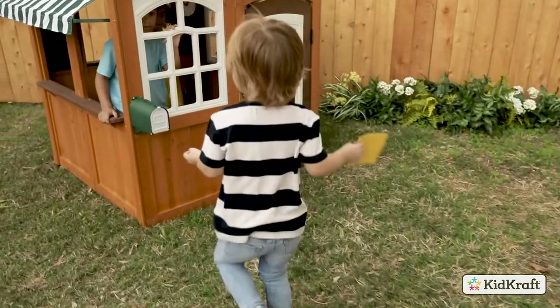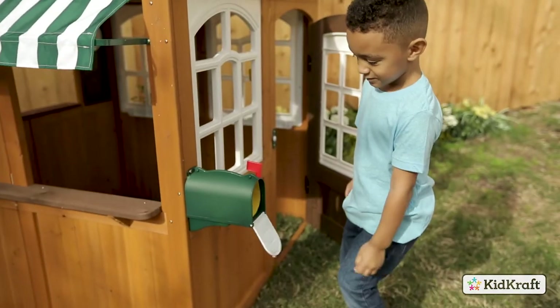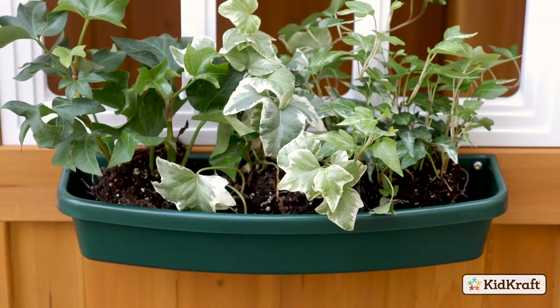A little imagination transforms kids into mail carriers when they deliver letters to the working mailbox. And the flower box lets little ones practice gardening skills.